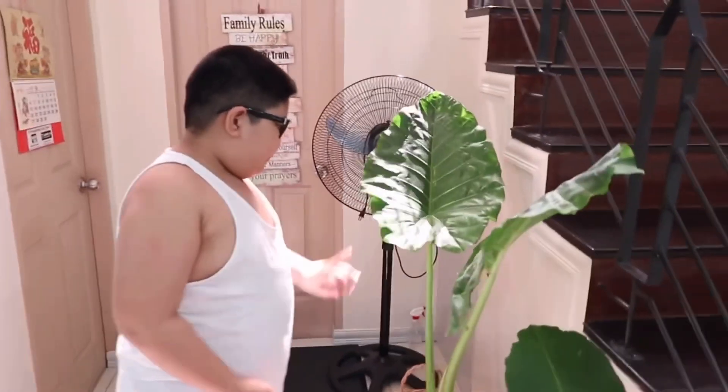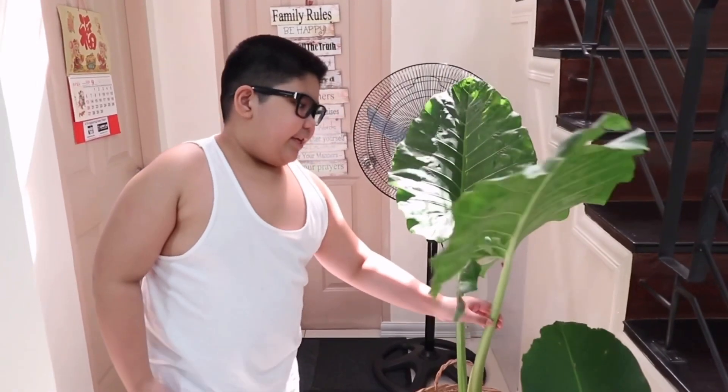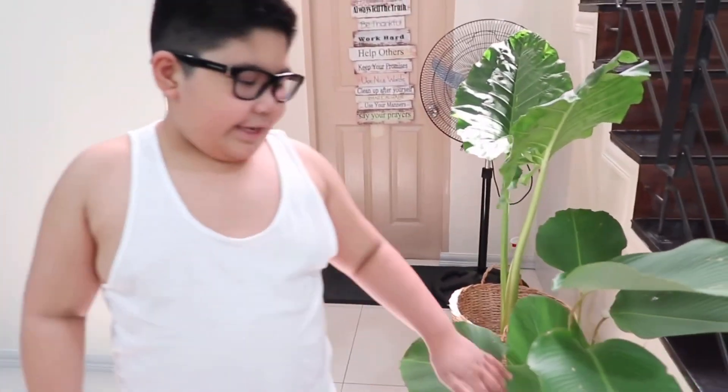This is an elephant ear plant with two elephant ears. And this one is Calathea lutea.